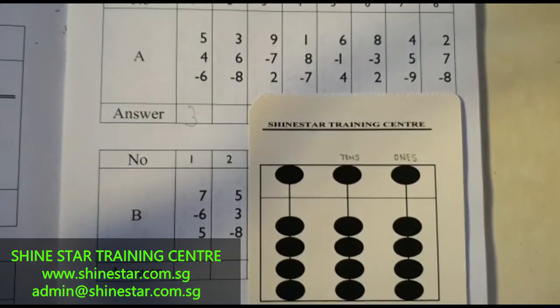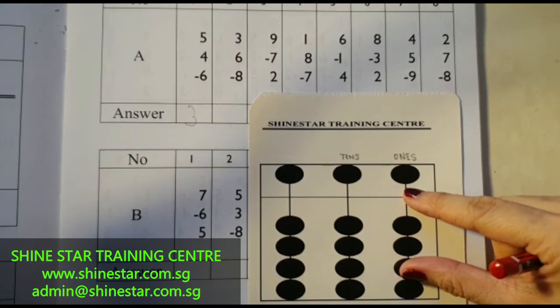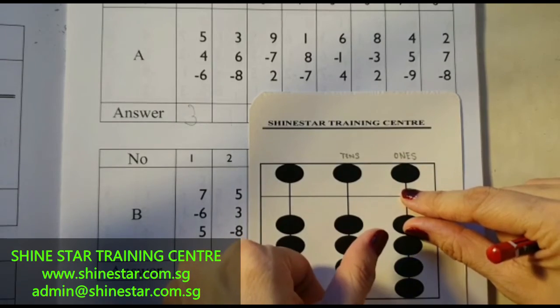The second question: 3 plus 6, minus 8. 3 plus 5, 6, minus 8. So you have to minus 5, 6, 7, 8. The answer is 1.